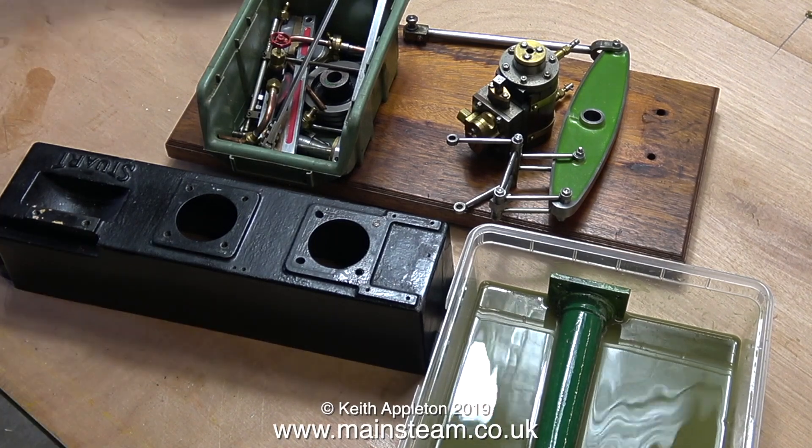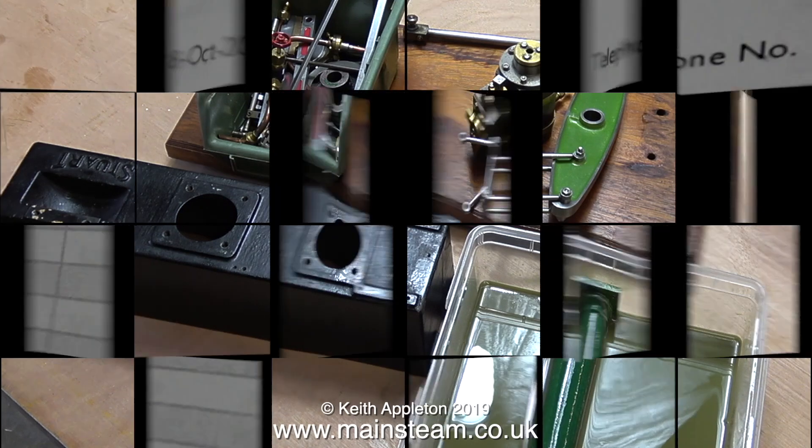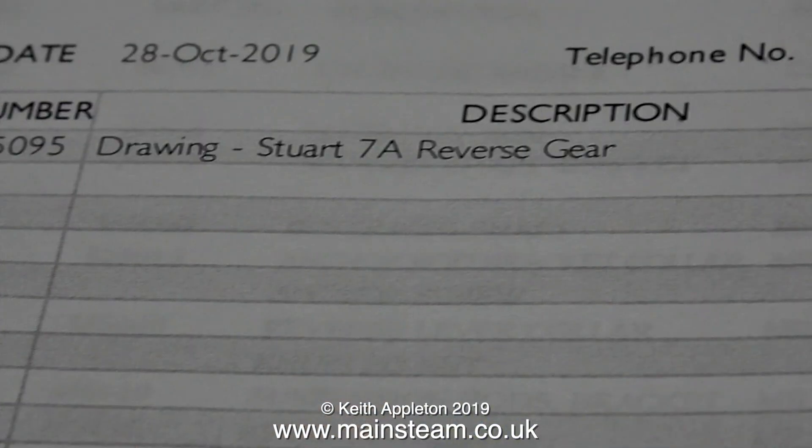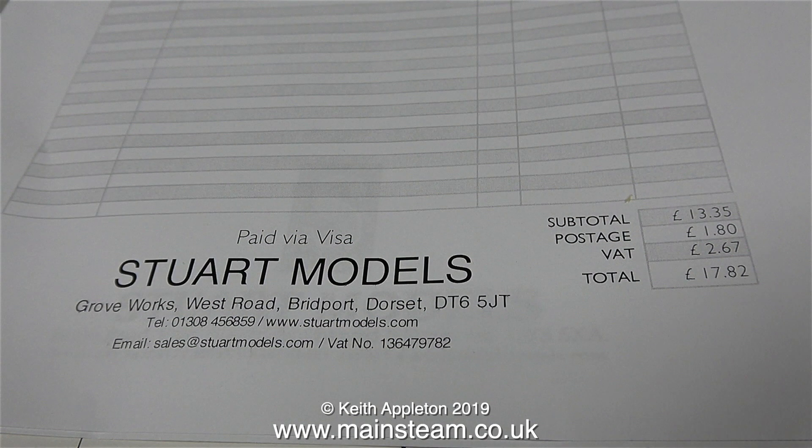There's nothing more I can do — I'm just going to leave the cellulose thinners to do its stuff and dissolve the paint and I'll come back tomorrow to finish it. After a walk down the garden, which currently still resembles the Battle of the Somme, I went in the house and on the doormat I found an envelope containing an invoice for £17.82, complete with a drawing for the reversing gear for the 7A. As I'd only phoned Stuart Models yesterday afternoon, I was really pleased with this.